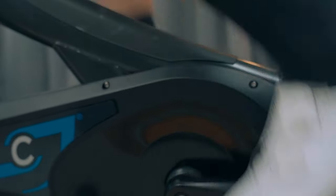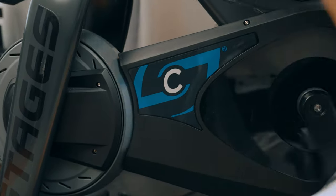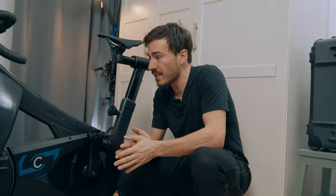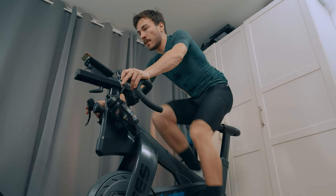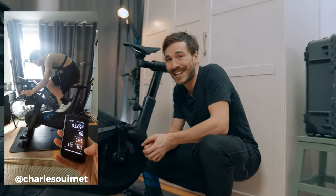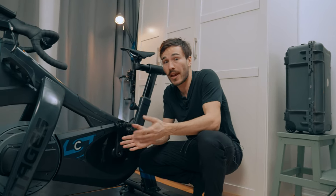When you're riding a cassette, chain, and crank in a regular setup, it causes a lot of vibration you can feel in your legs and lower body. But with this belt drive system there's no vibration — it's super smooth — and I feel I'm able to hit a higher cadence more comfortably because of that smoothness. I posted a reel on Instagram where I hit 198 RPM on this bike, which is not something I can achieve with a regular bike on an indoor trainer.